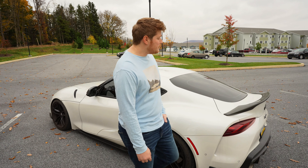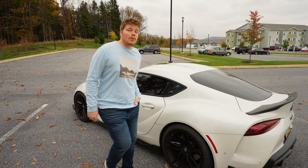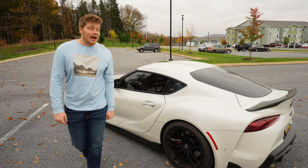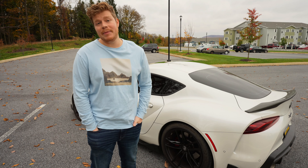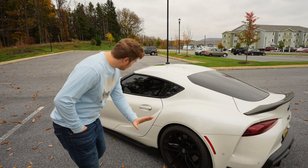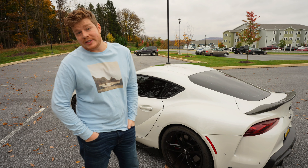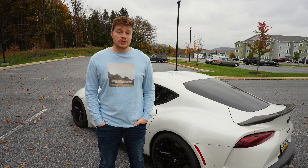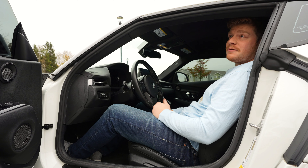I hate how expensive the aftermarket parts are. Prices are rising for any car, but the Supra is almost at GTR-level expensive. I curved my side skirt a while back and the OEM replacement was only forty dollars, which isn't bad — but if you want carbon fiber side skirts or extended ones, it's ridiculous. Performance parts are just as bad, so if you want to heavily modify your Supra, get ready to sell a kidney on the black market.